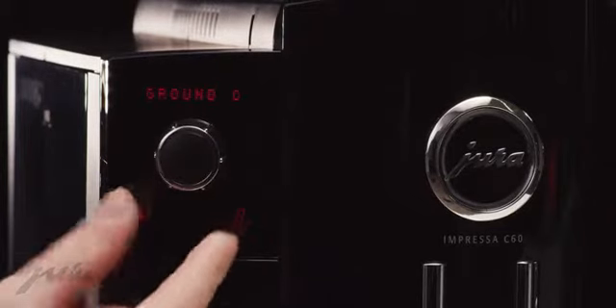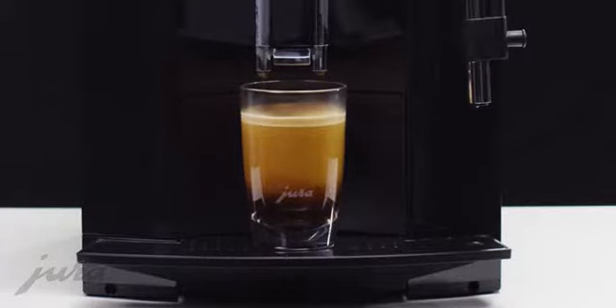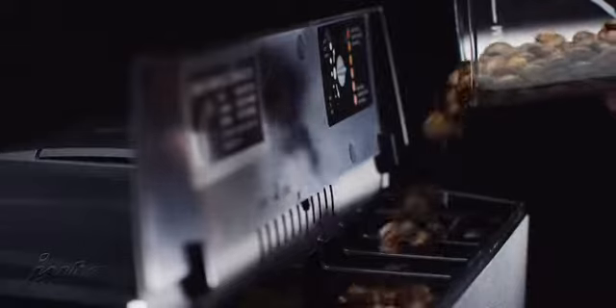With the one-switch operating concept of the rotary switch and the 11-language plain-text display, it's easy to create the perfect coffee every time. Thanks to the high-performance conical grinder, the beans are always freshly ground.